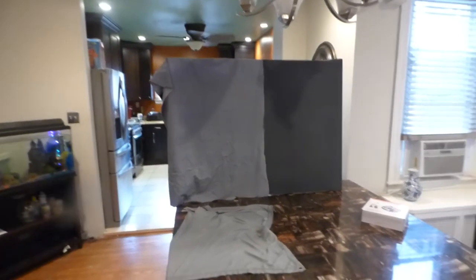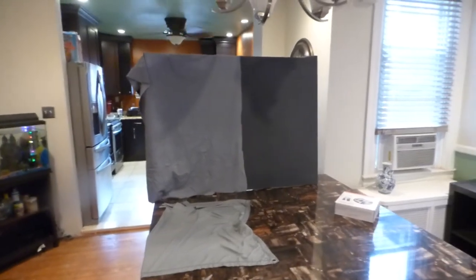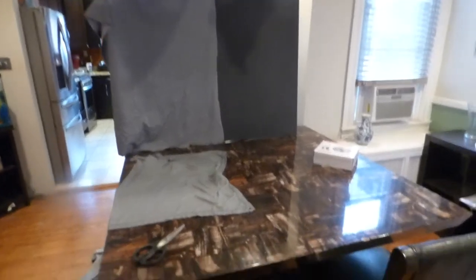It works pretty much on just about any kind of projector you want — short throw, long throw, ultra short throw, laser 4K — whatever your name, it's going to work with that projector. Let me show you how amazing these screens are.